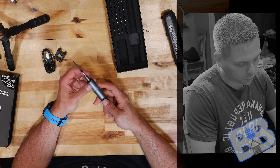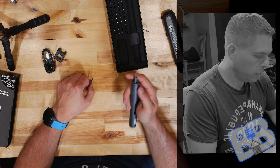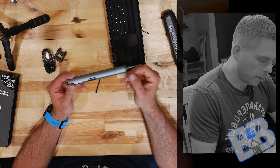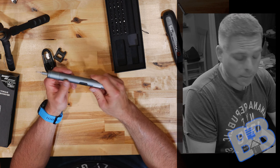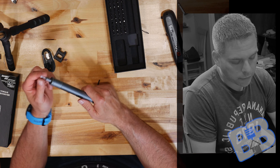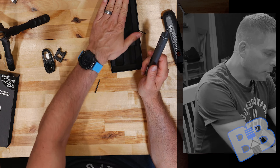You can argue about how precise these are, but I believe for repetition, anything electric — as long as the batteries don't die on you — is going to be a little bit better than doing it by feel. Inside the box we have the screwdriver and a total of 40 bits.